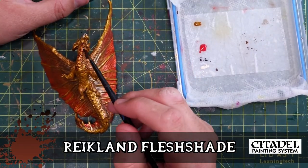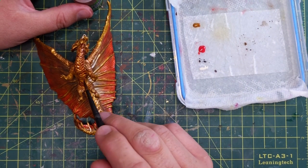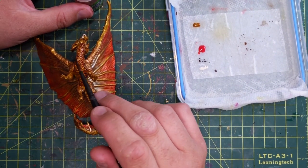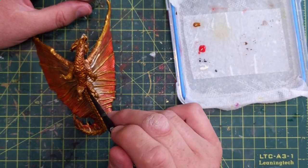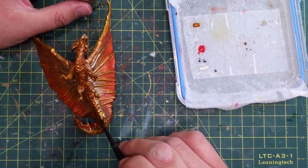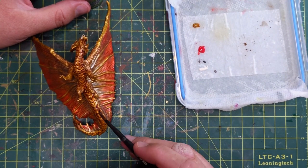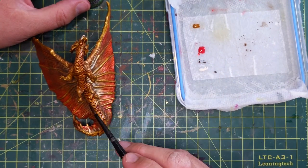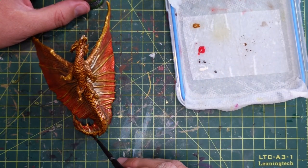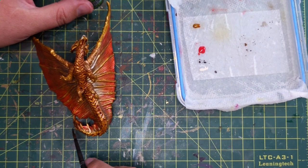Finally, Reikland Fleshshade on the bottom scales. I didn't do the Scorpion Brass on his bottom, so his underside is the same color as his wings were before we painted them — just that original metallic brass paint from the very beginning. The Reikland Fleshshade adds a sort of reddish-orange tinge to it. This is a shade, so it'll dry and show through — it just highlights all those individual scales underneath. And that was it.